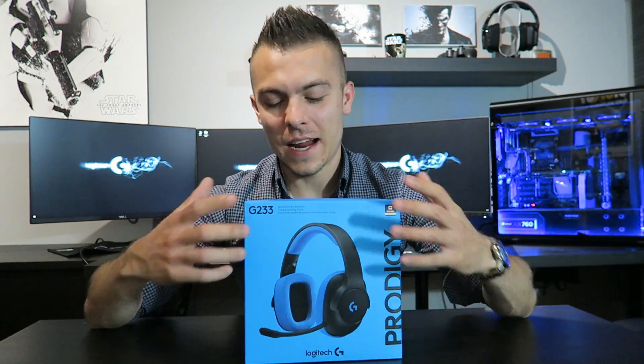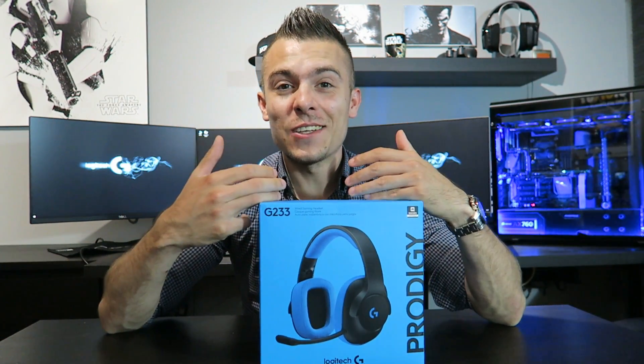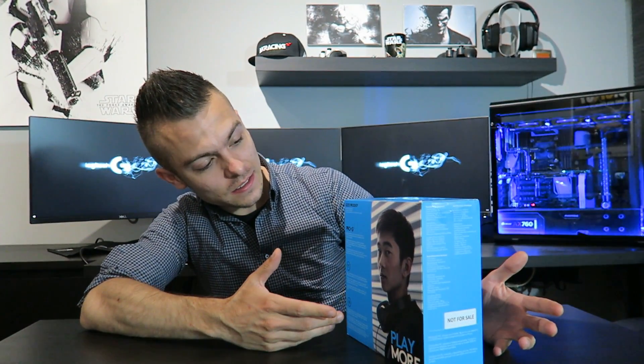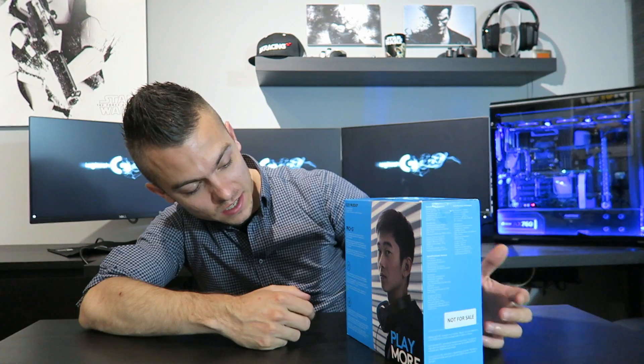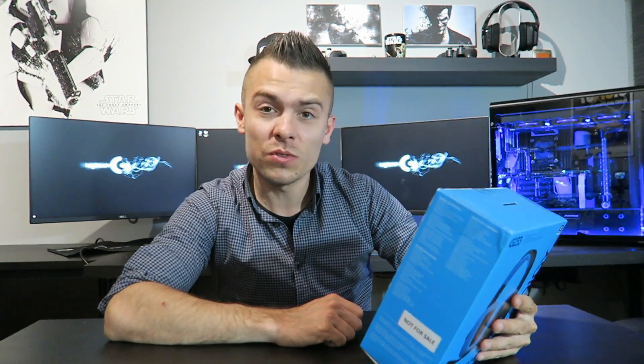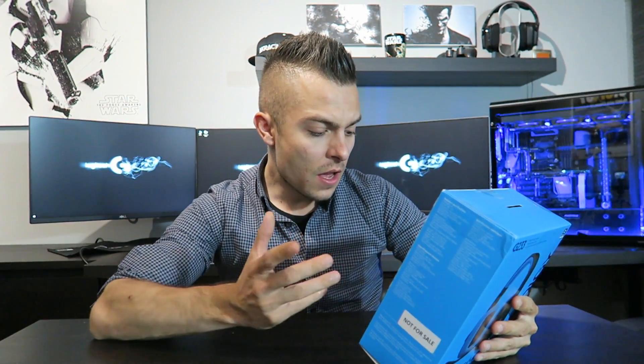Here we go — a nice bluish color and the design of the package has changed as well. On this side we have someone wearing the G233 Prodigy headset and some specifications. It says: with a comfortable soft touch finish and durable design, the G233 gives you quality you can rely on to stay in the game. Stay cool and keep playing — lightweight design.